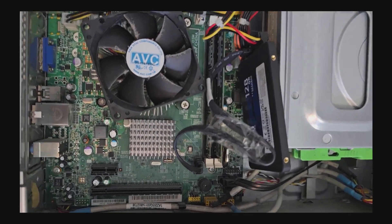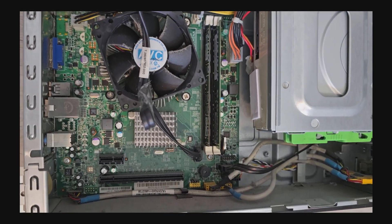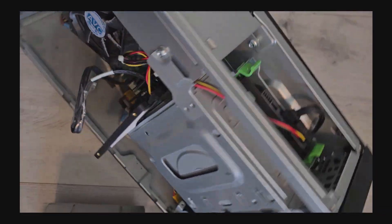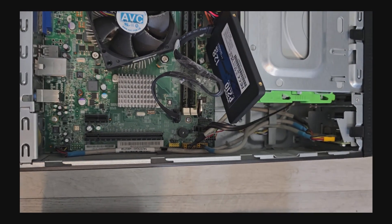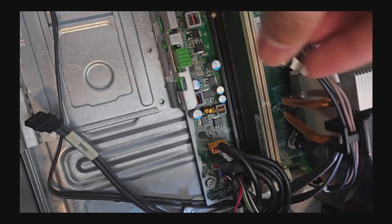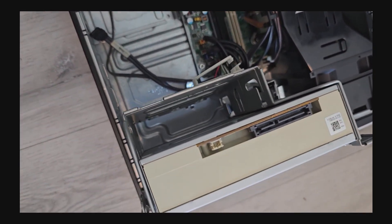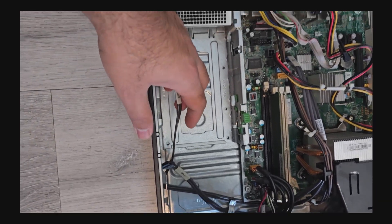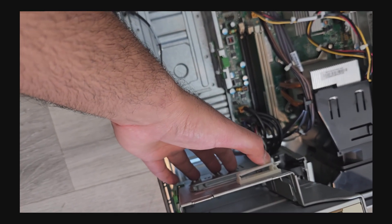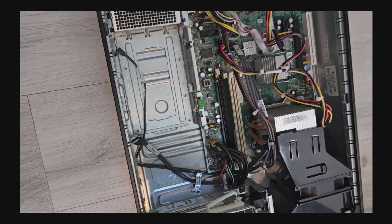Now let's look at the upgrade configuration. My old setup has a 128 gigabyte SSD with only two RAM slots and one HDD slot — not much room for expansion. I'm upgrading to a new case with similar but expanded specs: it has four DDR3 RAM slots, room for two hard drives, and space for the SSD as well. That gives me much more room to grow.